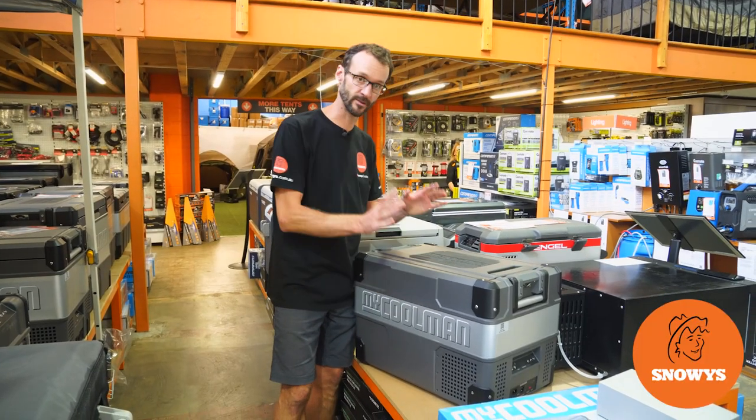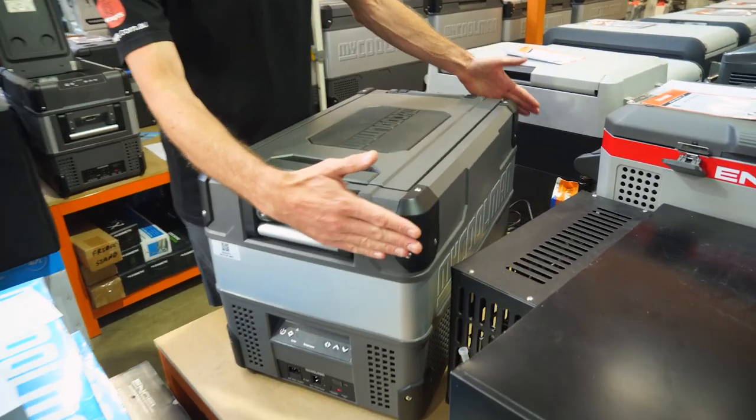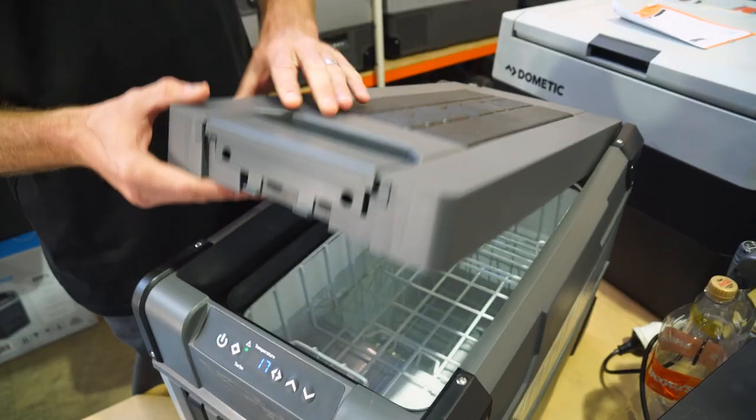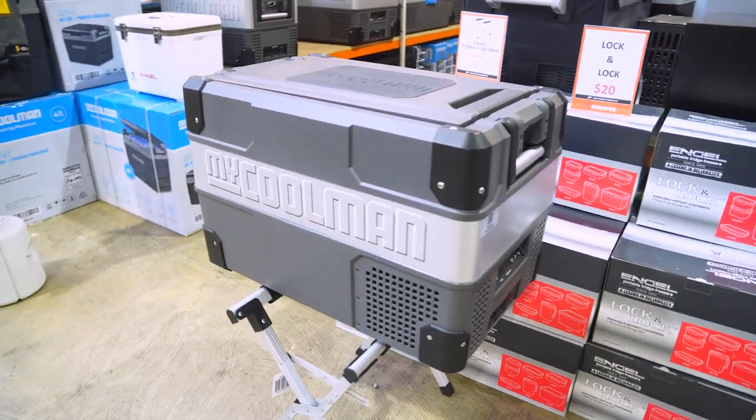Ben from Snowys here today with the MyKooler 36 litre fridge that they like to call the compact model. This is a really versatile size fridge, ideal for weekends away. You can fit about 47 cans inside, and it's possibly even a great option for tradies to keep in the back of their ute.